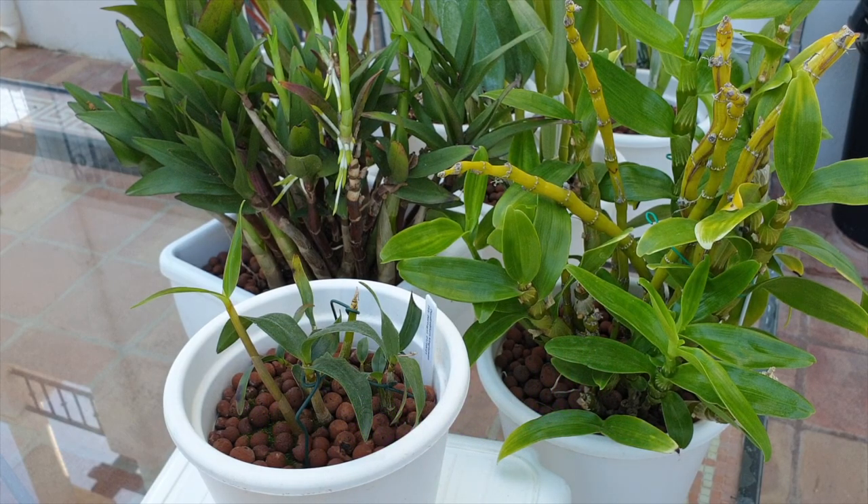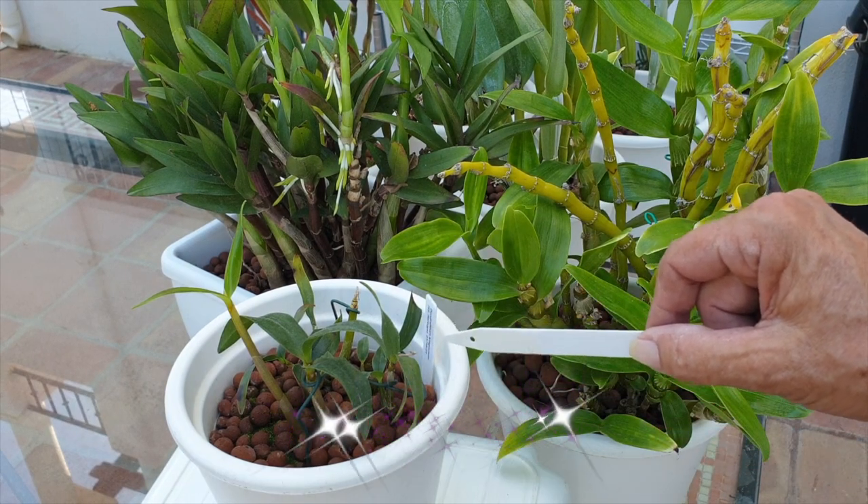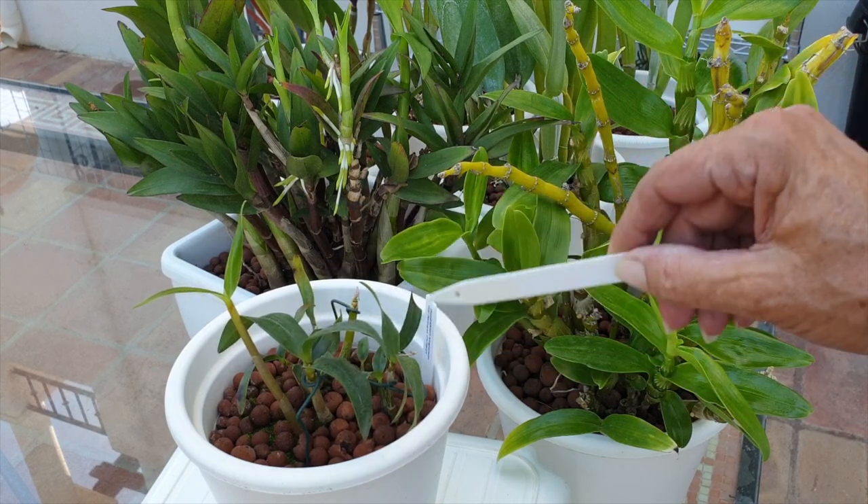Seeing as these keikis turn into seedlings once they are detached and potted up, it will take a couple of years before they mature to bloom on their own. But these kinds of orchids really promote results in creating a quick bushier look in the pot or on a mount compared to rhizome orchids. This can happen from one year to the next, and in three years you will get those keikis to bloom — unless you have a Dendrobium Nobile, which will bloom on keikis from a season prior.